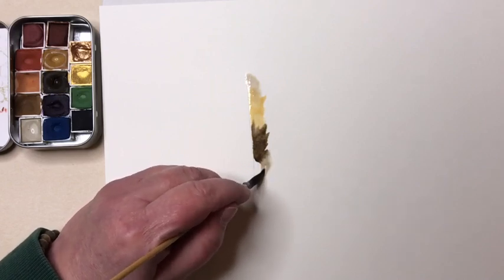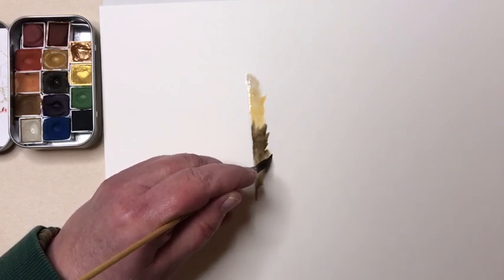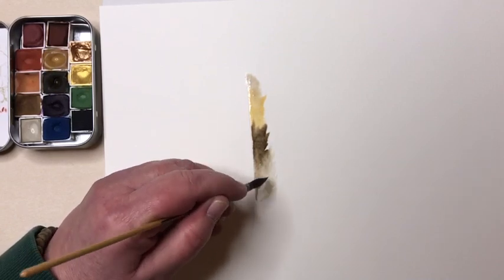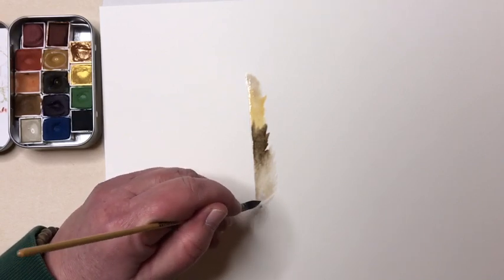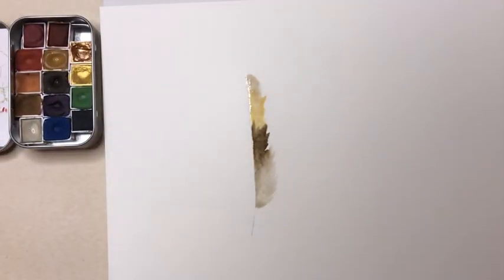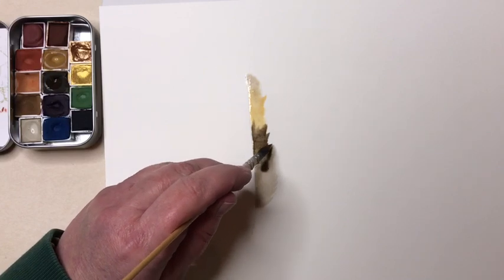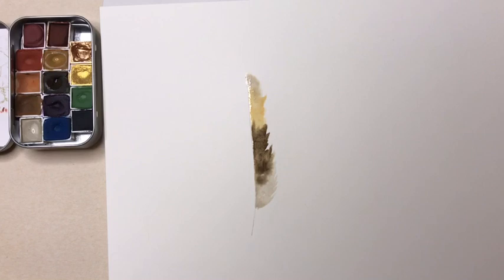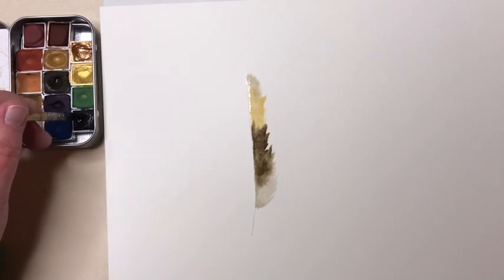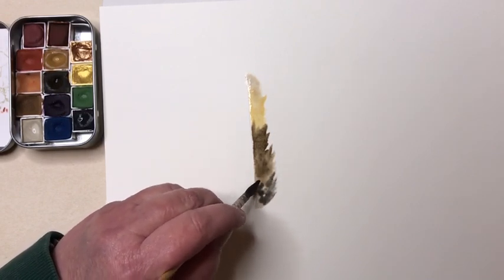I'm going to continue down with my water glaze right up to that rib line. When I get toward the bottom of my feather I'll just stop it at an angle. You can see how the water is soaking up some of the other watercolor and pulling it in. I'm going to add a little bit more raw umber, and then I'll finish this feather off in natural shades with a little bit of a gray color called grifonné — it's French — I'm probably saying it wrong.